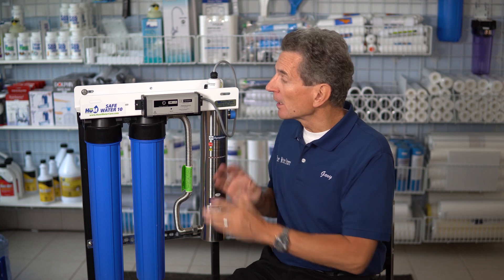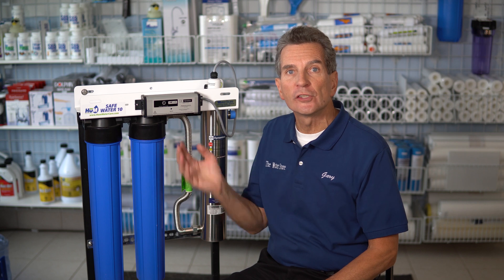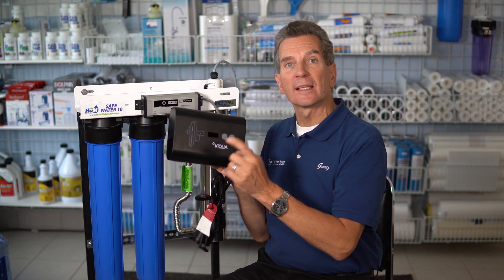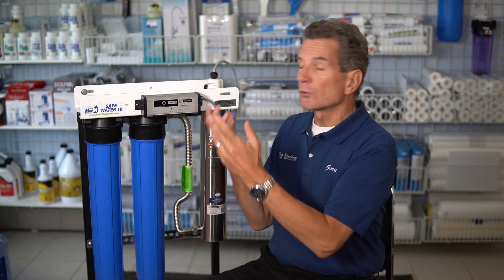The other thing you need to consider is the ballast. You will significantly shorten the life of the ballast if you turn the power off every week or every two weeks for this system. And if you have a ballast — a VQA ballast like this — you're easily looking at $400 to replace one of these. So it's not a small investment to replace it.